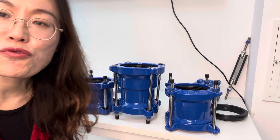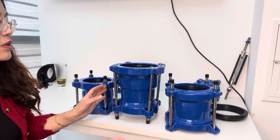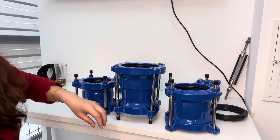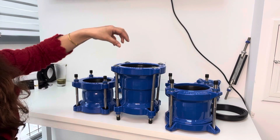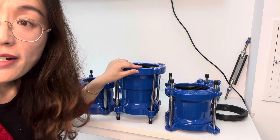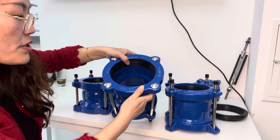Hello guys, this is Lana from Fruit Bread. Today I want to introduce our step coupling for you. Step coupling is used to connect two different size pipes, and for each end we designed one range for you.